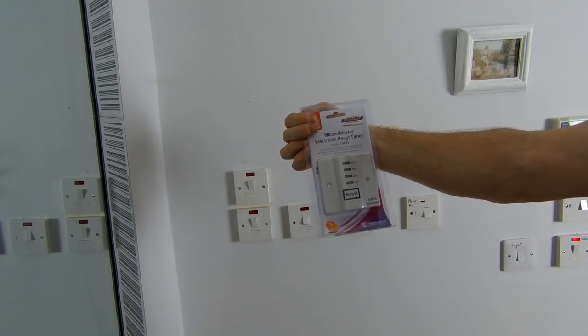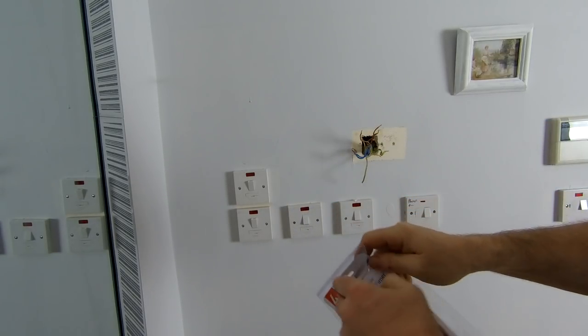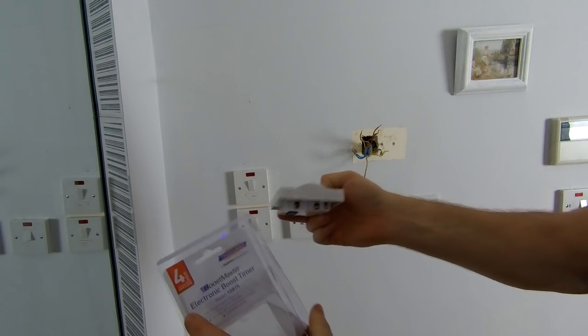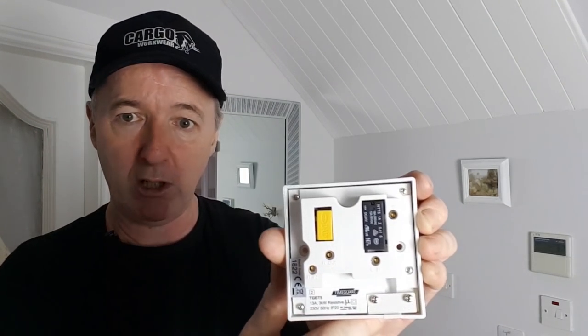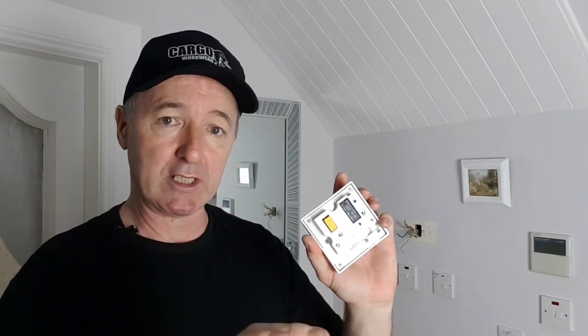Here's our clock — our Boost Master electronic boost timer. On this one we've got live in, live out, neutral in, and neutral out. The holes aren't particularly big, so if I had three or four wires going to one terminal, I couldn't do it — I'd need to go into a connector block first and then into this.